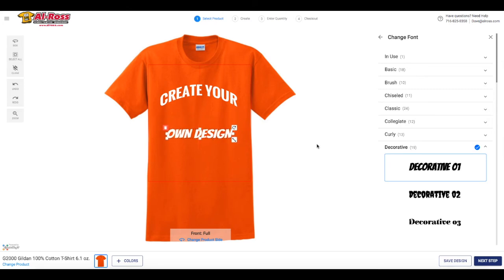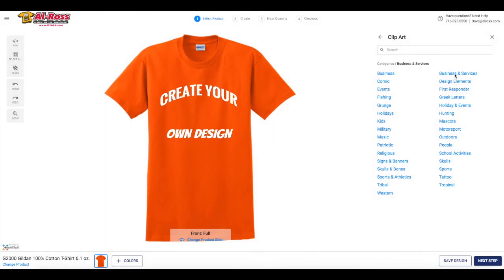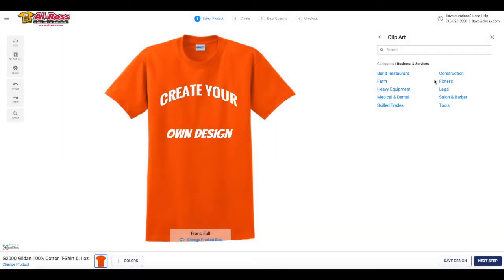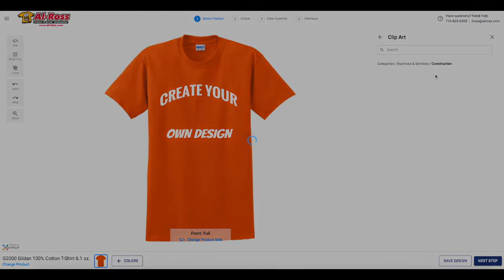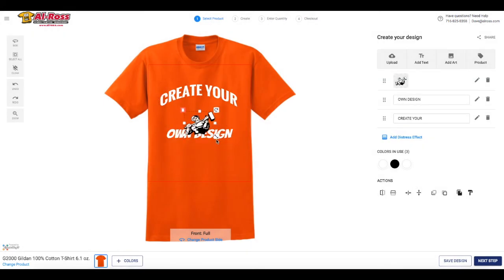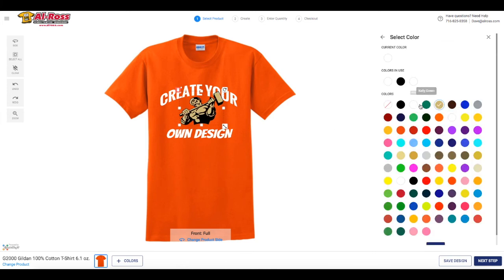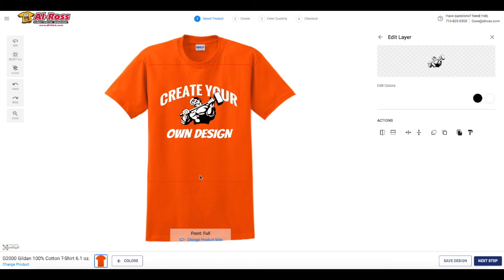Once you're satisfied with your text, feel free to upload clipart from our designer. There are tons of categories to choose from. Just like our text, you can adjust the size and color of your clipart. To add your design to another part of the shirt, click the small roundabout arrow labeled side up at the top left of your screen.